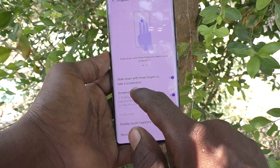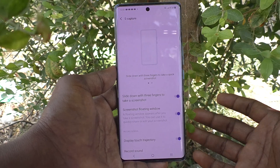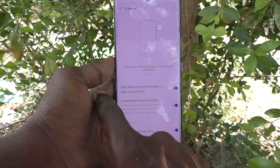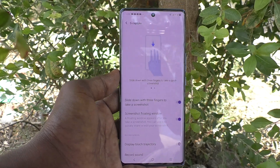The option is called 'Slide down with three fingers to take a screenshot'. If it is turned off, you will not be able to take a screenshot with three fingers. Always make sure that this button is turned on. That's all friends, thanks for watching, bye.